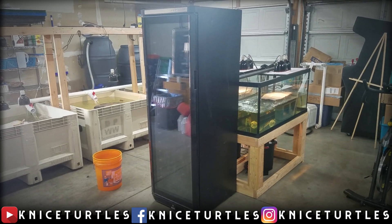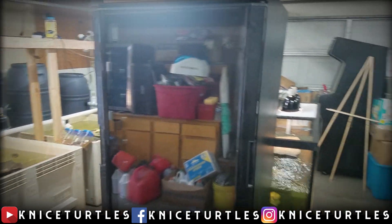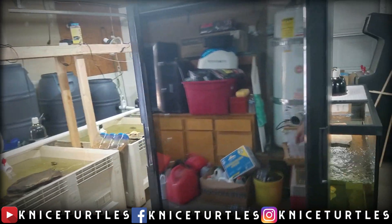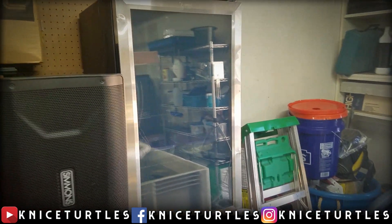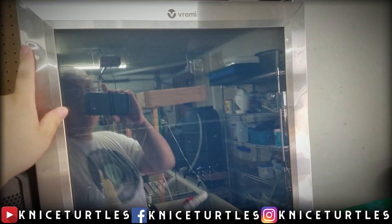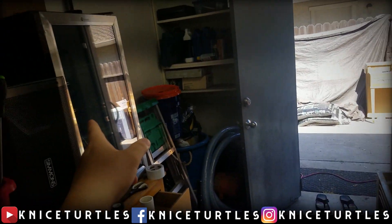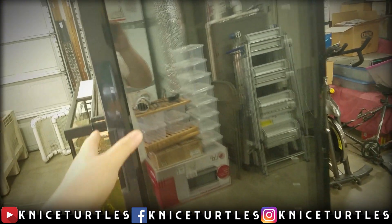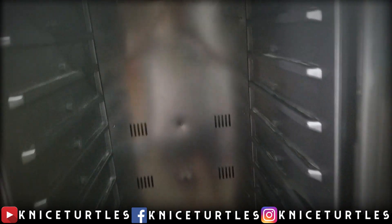Today I'm going to turn this wine chiller into an incubator for reptile eggs. I got this wine chiller for $50 on Facebook Marketplace, but I didn't get it until after I had already bought a small fridge on eBay for $140. I'd been looking for a broken mini fridge with a glass door for three weeks, eventually gave up and went to eBay. Then the day after the eBay fridge arrived, this wine chiller showed up on Facebook Marketplace for $50, so I grabbed it fast.